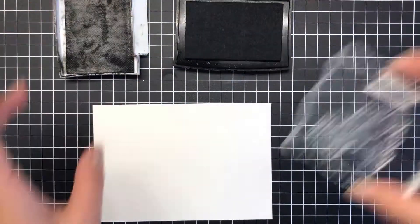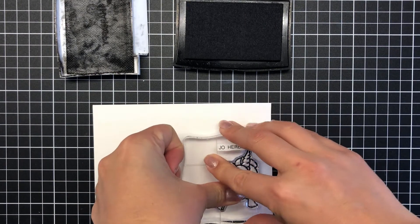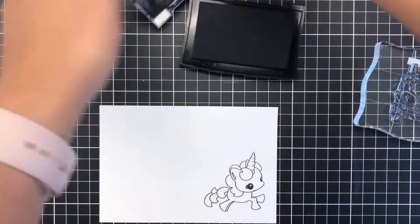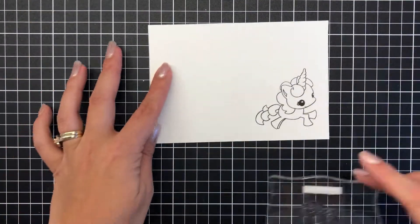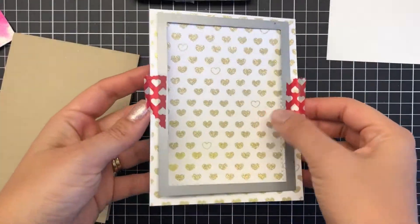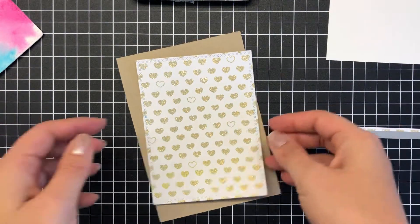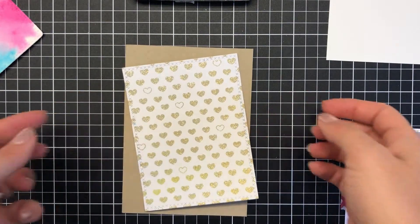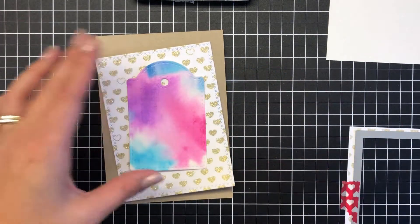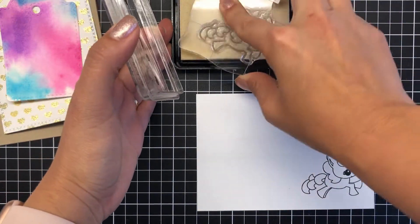I've got this beautiful unicorn — it almost looks like a unicorn crossed with a My Little Pony. I absolutely loved My Little Pony growing up, so it reminds me of that. Once I've stamped that with my Versafine onyx black ink I set it aside to dry a little longer because it is Versafine. I die cut the panel that we heat set previously with some cross stitch border from Uniquely Creative, and figure out and fiddle with the layout.